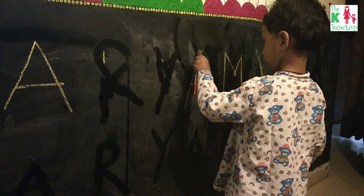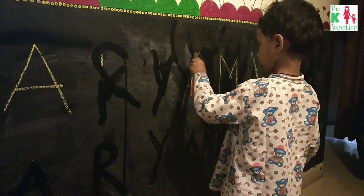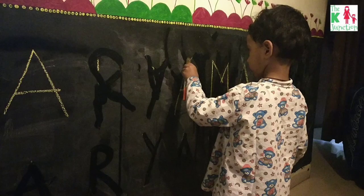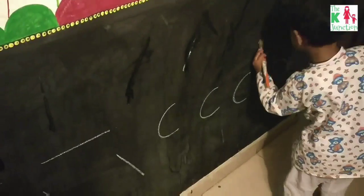When we do these kinds of tracing exercises in a notebook, the size is really small. But this large-scale tracing is not really very taxing for a small child.